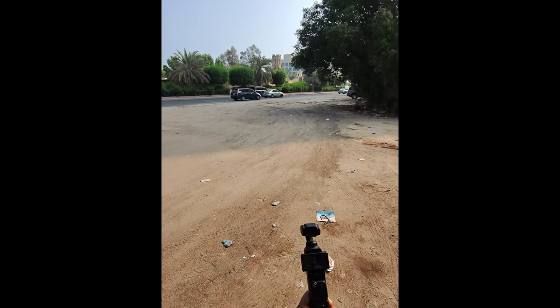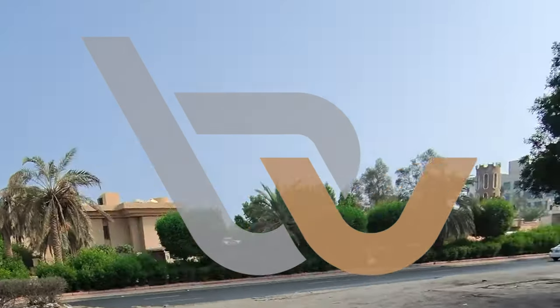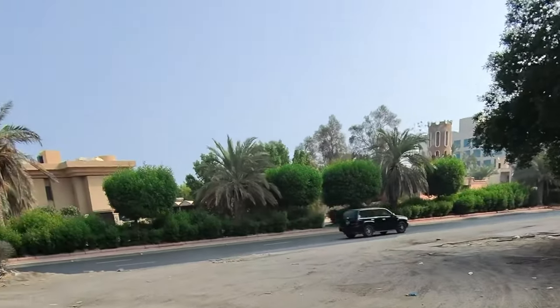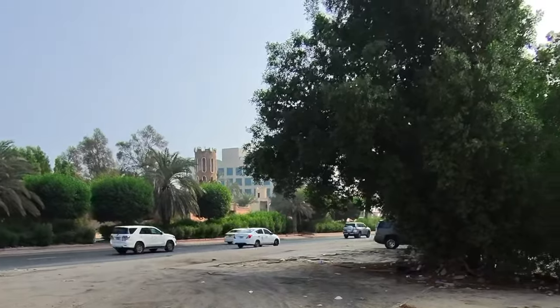You're now watching from the Ray-Bans. So I'm probably going to crop in. I want to show you what it looks like in the original format, but I'm probably going to crop in to get a 16 by 9 ratio. This is pretty much what those glasses are going to look like.